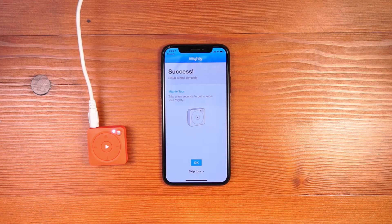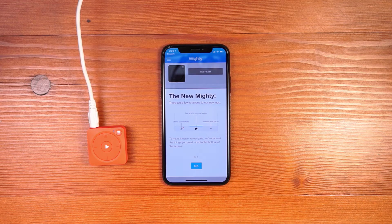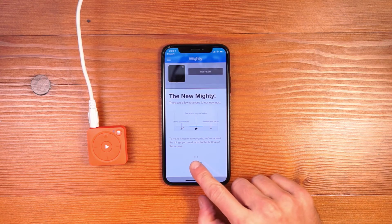The entire setup process is complete and you're good to go. At this point, you can go through a short tour that explains how other parts of Mighty work, like syncing music and understanding the LEDs. On the first launch, we'll show you what's new with this brand new app, including our new bottom navigation and how you sync music.